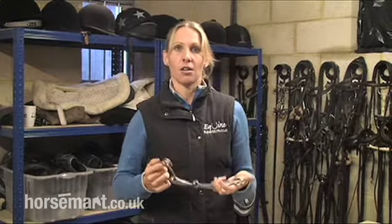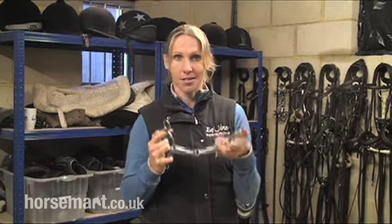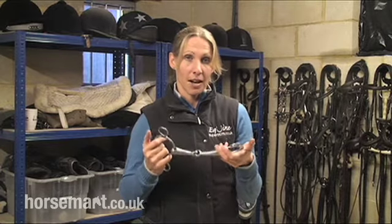So, it's very important to always speak to a professional before choosing a bit like this, or speak to your trainer, because this is a very strong bit. However, it's fantastic if you're finding that your horse is very strong for jumping or out when you're hacking.